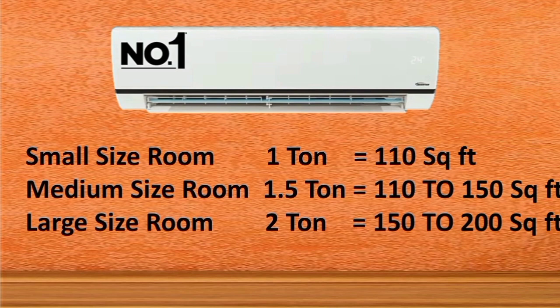If you have a medium-size room of around 150 square feet, you can use a 1.5-ton AC. If you have a large-size room of around 150 to 200 square feet, you can use a 2-ton AC.